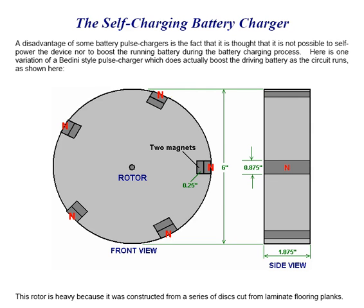A disadvantage of some battery pulse chargers is the fact that it is thought that it is not possible to self-power the device, nor to boost the running battery during the battery charging process. Here is one variation of a Bedini-style pulse charger which does actually boost the driving battery as the circuit runs.